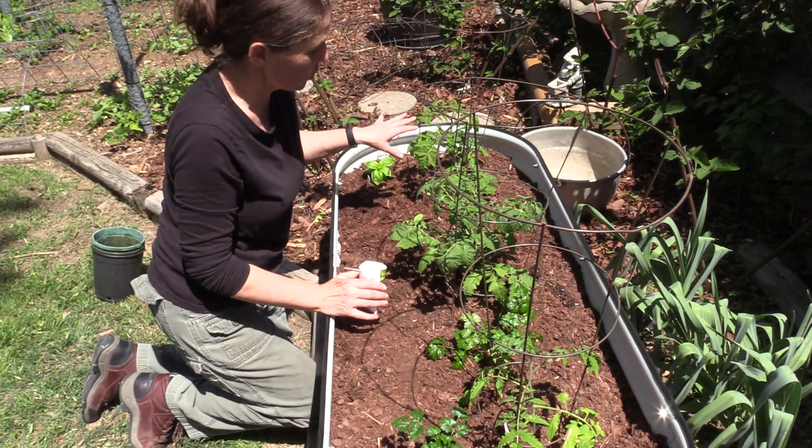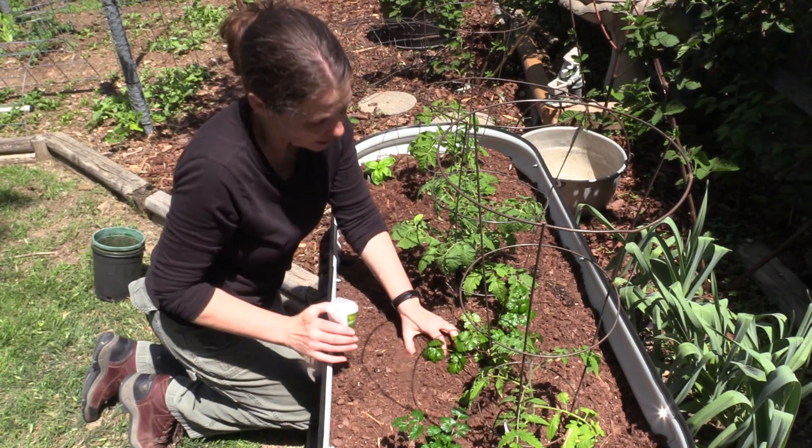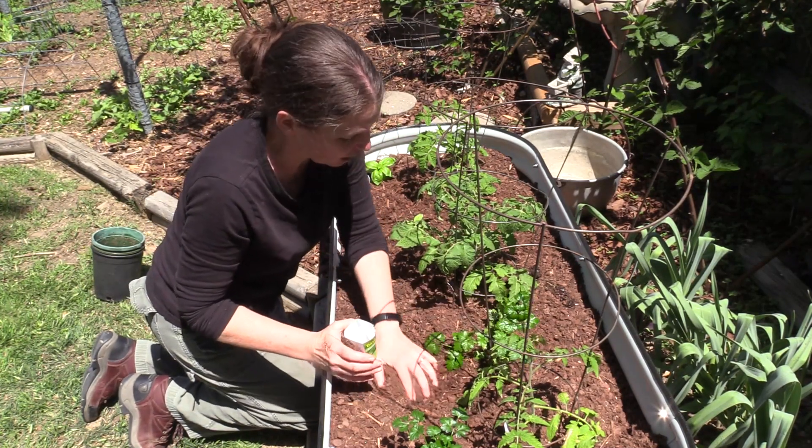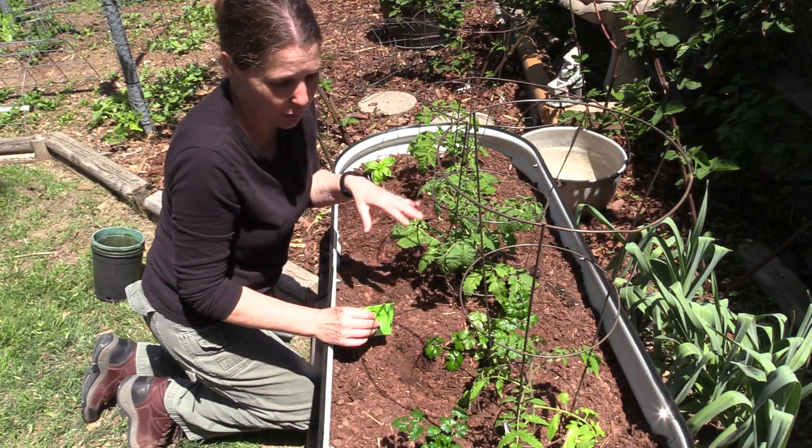Now Scott's going to go ahead and give this a good water with some water from our rain barrels, and then I'm going to mulch it. Living in Texas — really anywhere — it's really important that you do mulch your soil. That's going to help you conserve your water and give you a healthier plant.